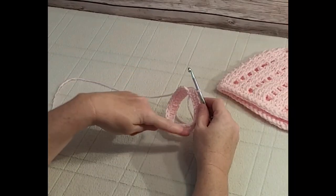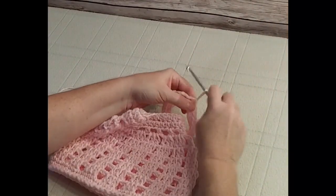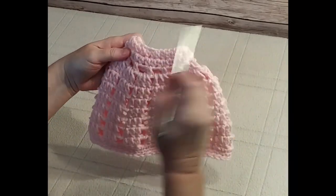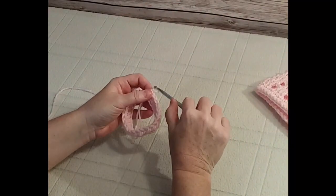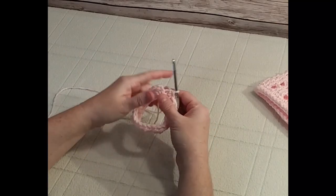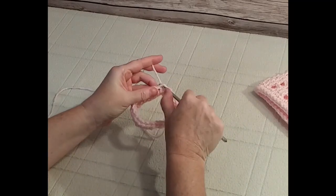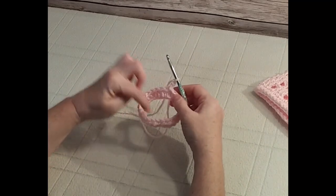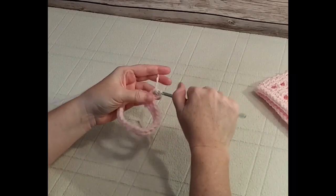I've just completed my first row of 25 half double crochet. You can see what it looks like on the hat here so you can keep track. Now we're going to repeat that row — another 25 half double crochets. To do that, join with a slip stitch in the top of the chain two, count up one, two, place your hook in there and slip stitch to join, chain up two, then do another 25 half double crochets. I'll meet you at the end of this row.